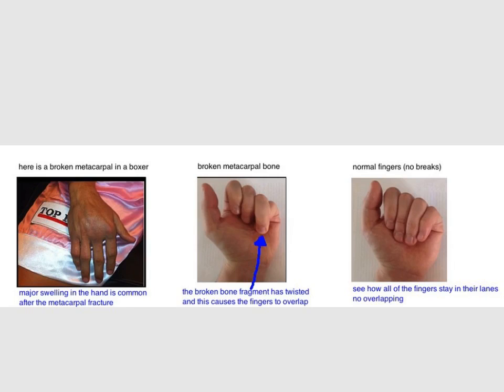In this guy, there are no cuts and he was probably wearing boxing gloves. Next, doctors look for the position of the fingers as they flex forward to make a fist. See how the pinky curls under the ring finger in this middle picture? That's not normal and it indicates rotational malalignment likely due to a broken metacarpal. In a normal hand on the right, each of the fingers stay in their lane as they come towards the palm and there's no overlap. The overlap in the middle picture needs to be straightened out, otherwise the person won't have a normal grip.